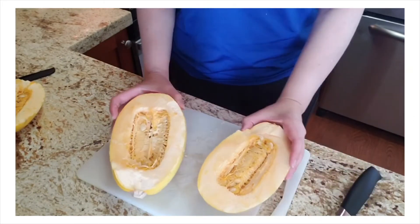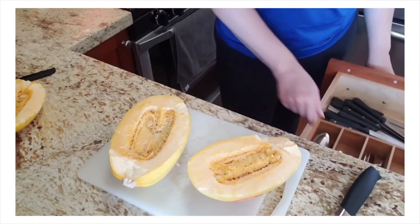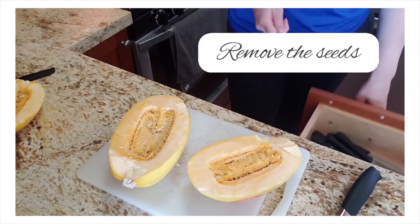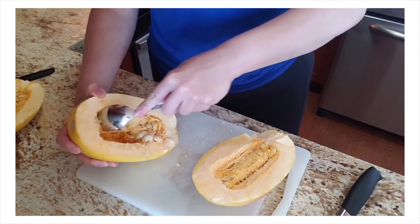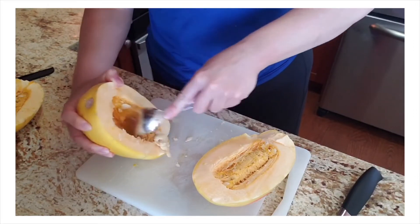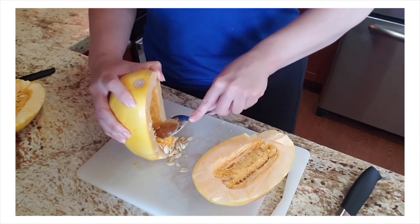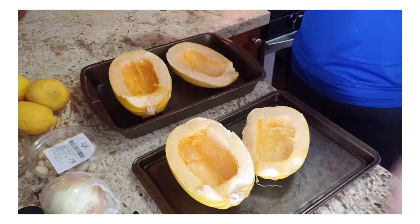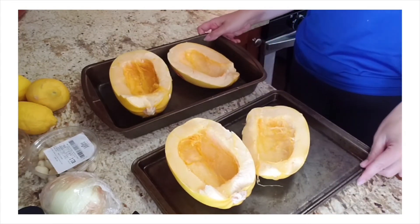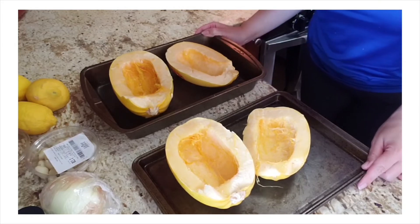Now that my spaghetti squash is cut in half, I'm going to grab a spoon and take out the seeds. Just scoop out the seeds and anything connected to them for a nice clean spaghetti squash. My spaghetti squashes are nice and clean, they're on some baking sheets, and I'm going to put them in the oven for 35 minutes.